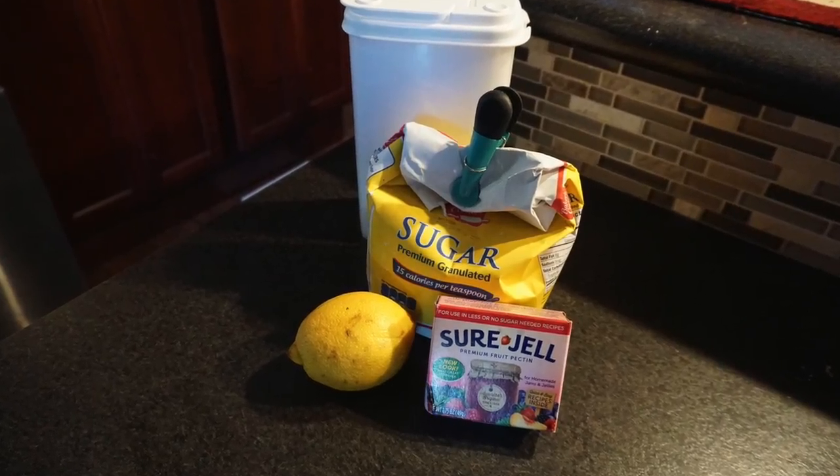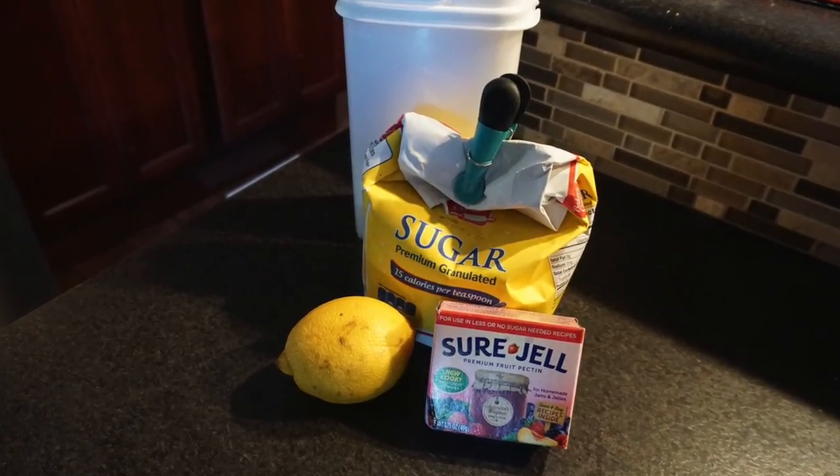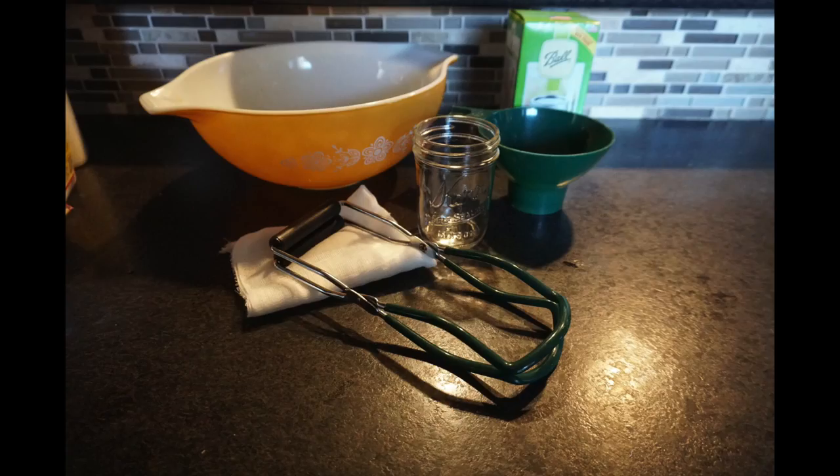Here are the supplies you're going to need: sugar, lemon juice, pectin, a bowl, cheesecloth, and sterilized jars.